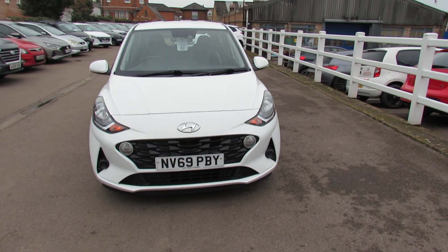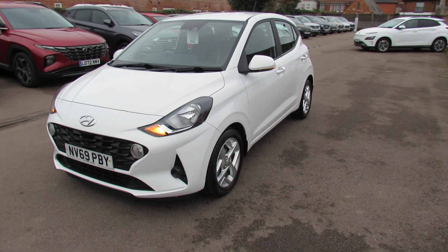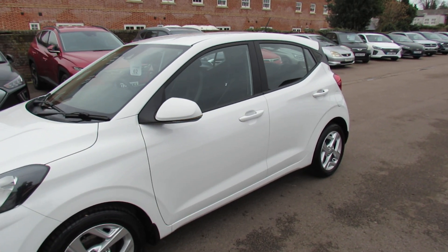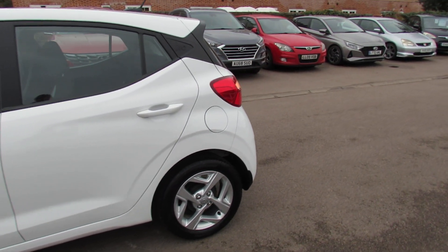On the front we've got daytime running lights. As we come down the passenger side, we've got a nice set of alloy wheels. We've got colour-coded door mirrors with integrated indicators. We've also got tinted glass, as you can see.